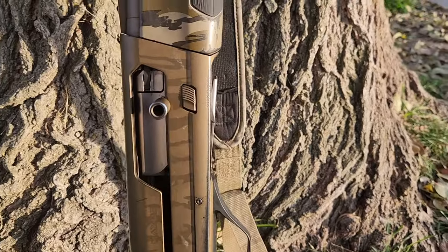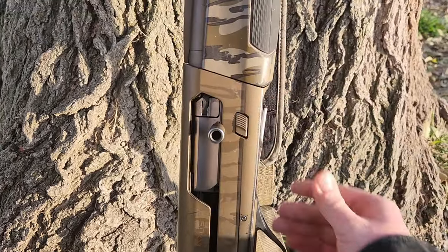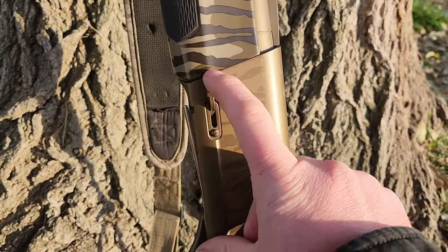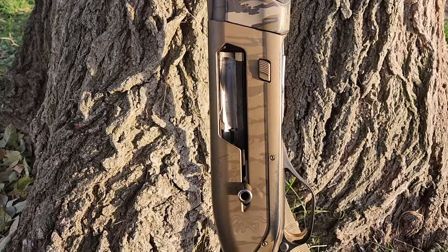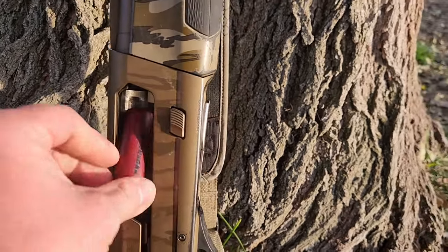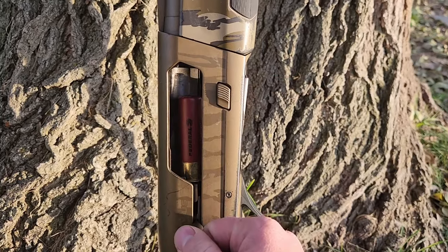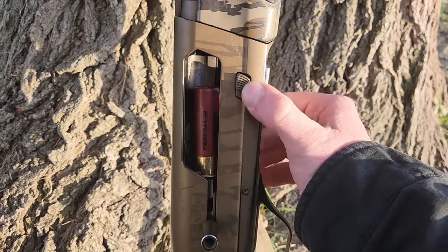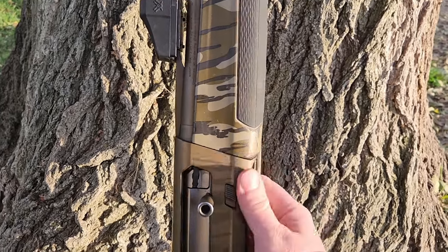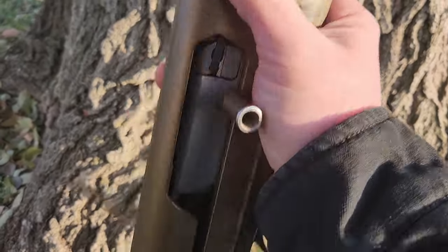The second cool feature — say you just want to load it the old school way — it has a magazine tube lock so you can lock that down. Say you're out in the field hunting ducks and a group of geese starts to come in. You want to switch out your three-inch four-shot for a three-and-a-half inch BB. You can throw that magazine lock on, toss out that shell, put a bigger shell in, close the chamber, and you still have the original shells in your magazine. It's a handy feature.